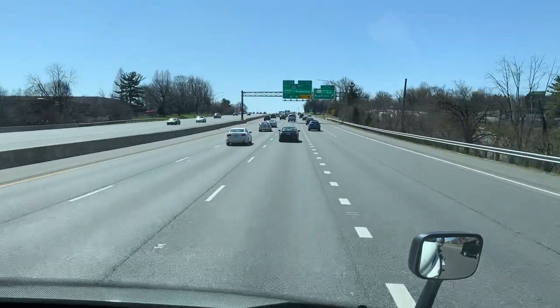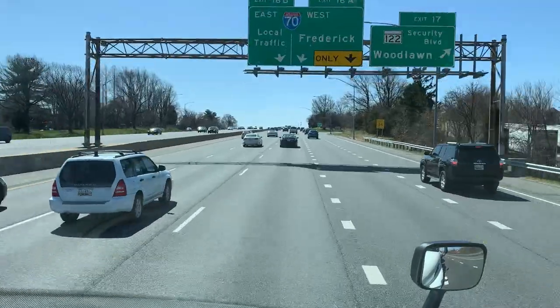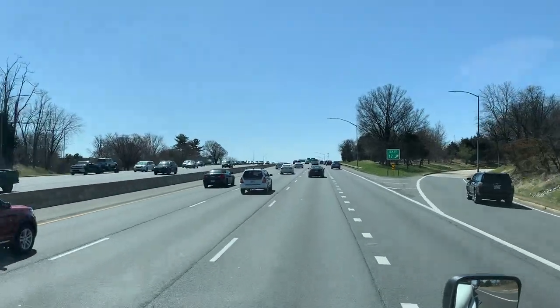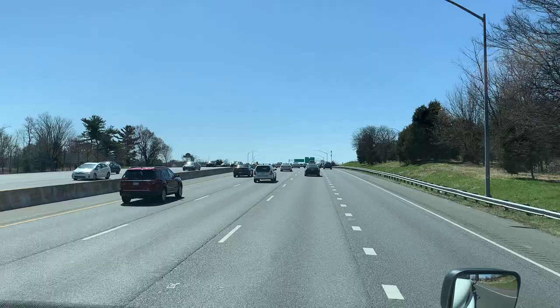Hey, Trucker Steve here. During your CDL test — any MVA test — you always have a few tough right-hand turns, going up hills, safety stops, etc. Today you're going to be doing a safety stop.